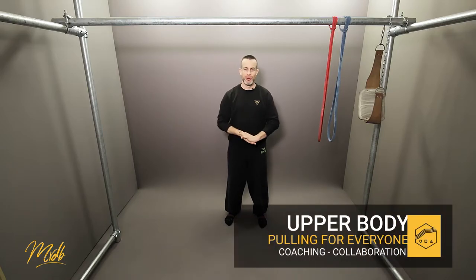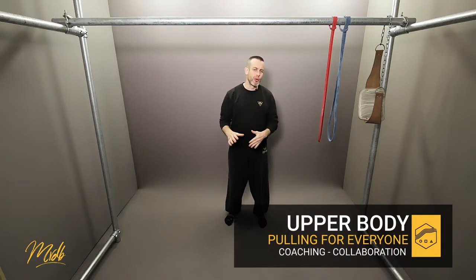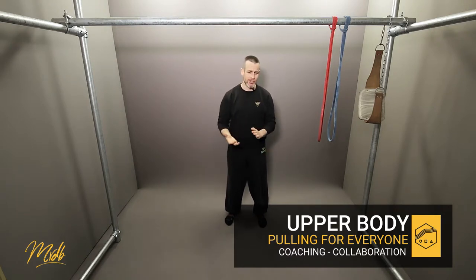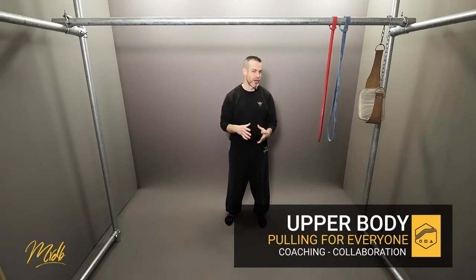This is coaching video number two. We're going to talk a little bit more about how you're going to manage your class and how you manage upper body pulling, strength and conditioning, and a little bit about collaborative work rather than competitive work.